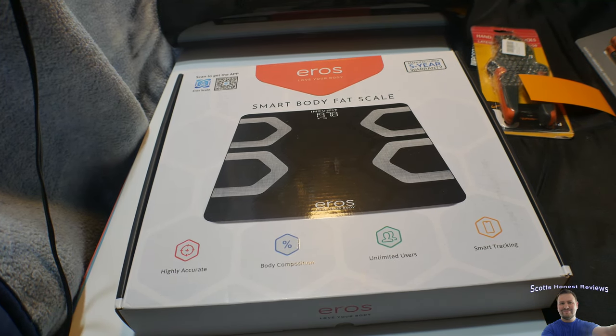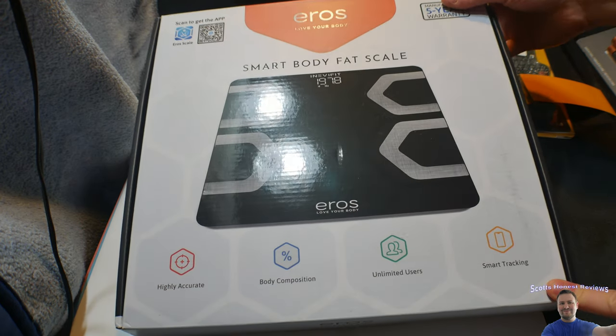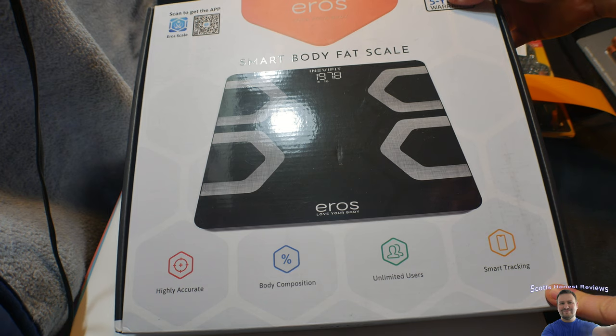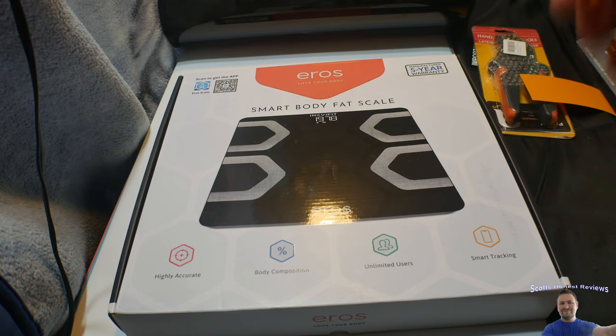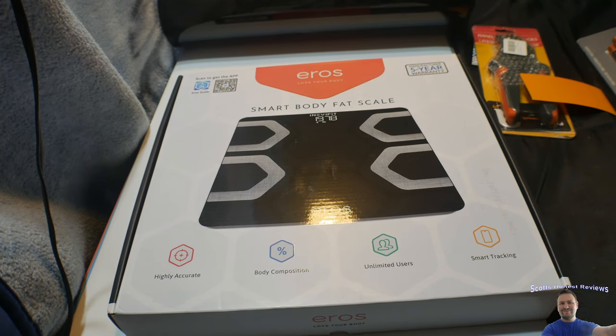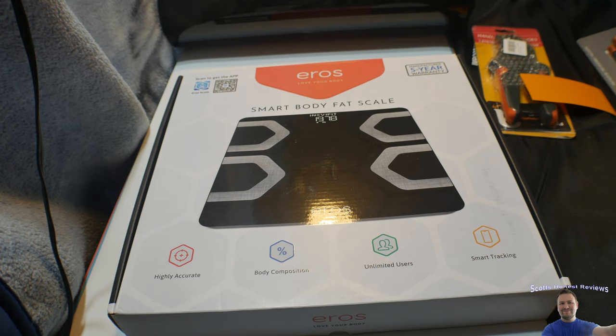Hello everybody and welcome to Scott's Honest Reviews. Today I have an exciting video and a product to show you guys. This is the Smart Body Scale. I got this because you can actually get an app and view everything from your app. If you're interested, you can find this product in my video description.